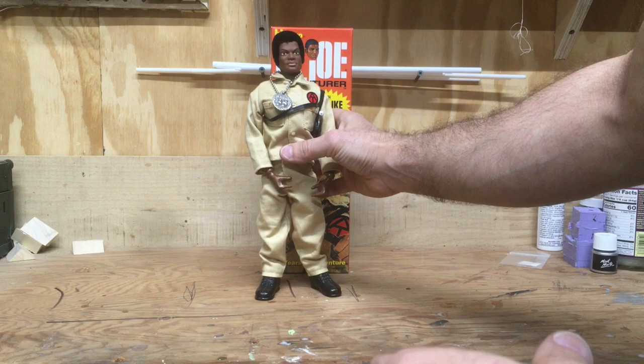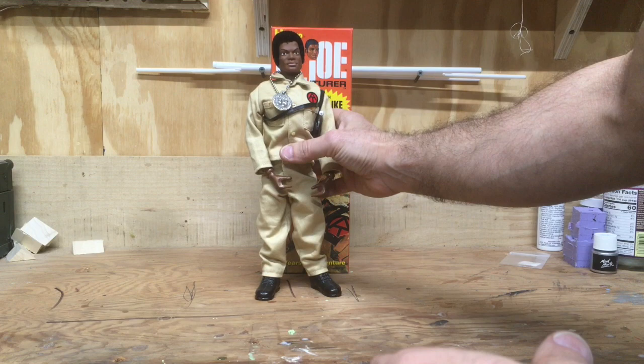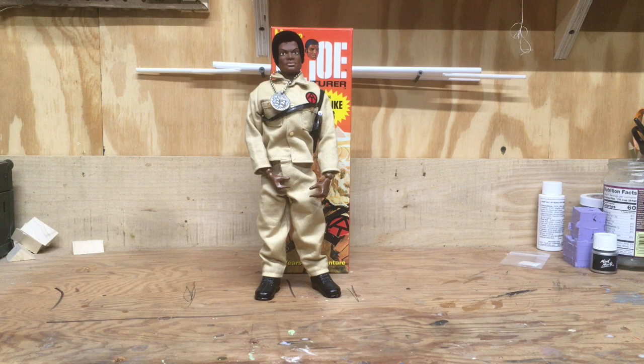It's a great reproduction figure. I believe it's the first reproduction of this actual figure — the African-American version, the adventurer member of the adventure team. I know Walmart did the kung fu grip version, which is slightly different: the fatigues are a little different, it has kung fu grip hands, and a slightly different head. This is one of my more favorite figures of the reproduction line.